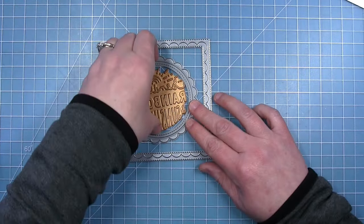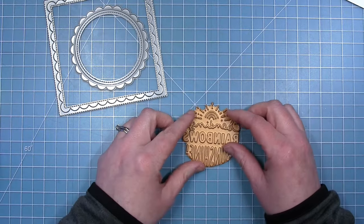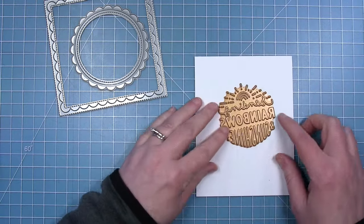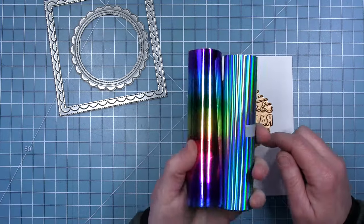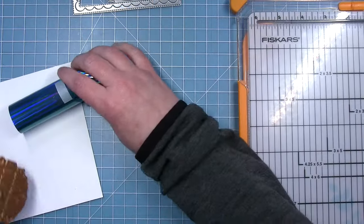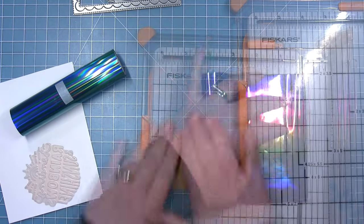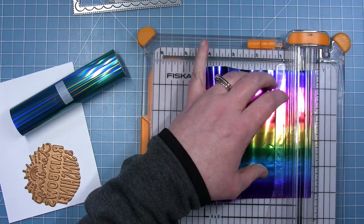Next up I'll be creating a card with the sending rainbows hot foiled sentiment, and here are my dies that I will be using to create my card. I was just stacking them together to make sure I liked the way they look. Now I want to do something a little different on this — I want to try foiling with two different colored foils. I think it would be cool to have the word rainbows with rainbow foil and the other words with that pretty blue. I'm looking at this on my grid mat and I see that a half inch strip will cover that word rainbows, and I'm going to use my paper trimmer to trim my foil.